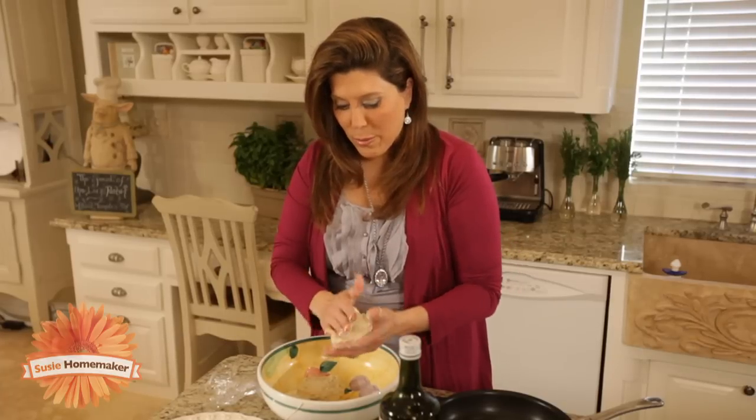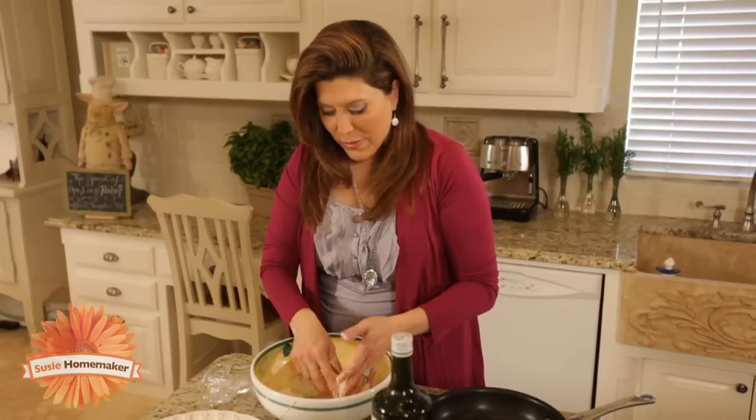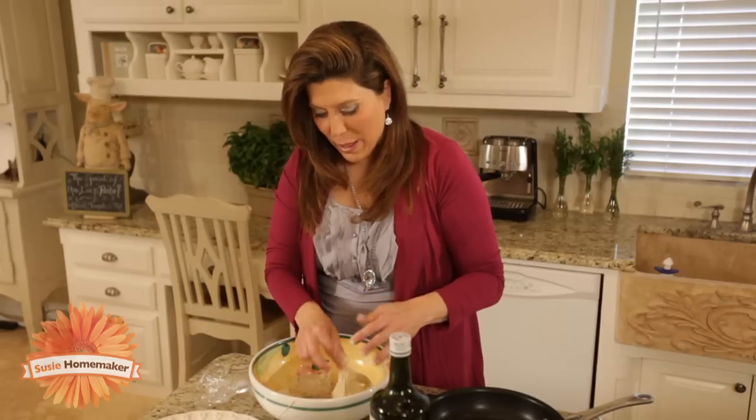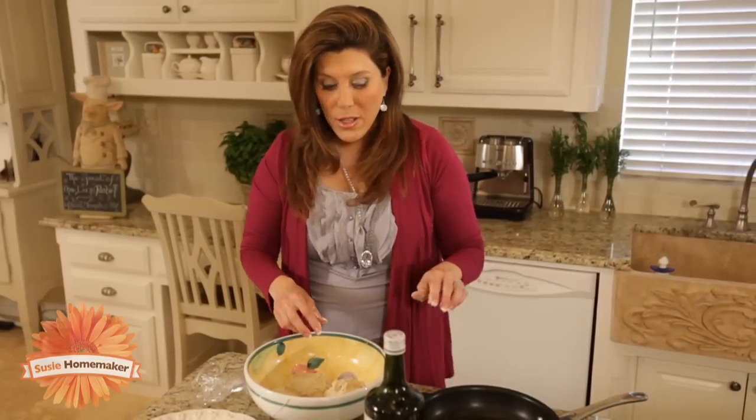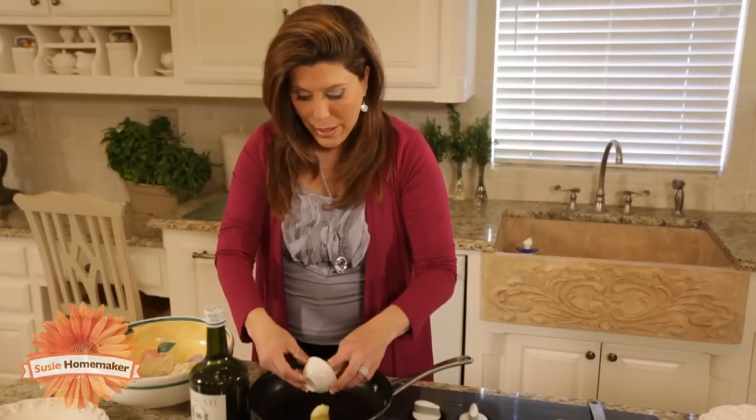Now we're going to roll this into a ball — and it's sticky. We've got three nice heaping helpings right here. Now you want to get your pan nice and warm, and we want to use fresh butter to heat up our pan.